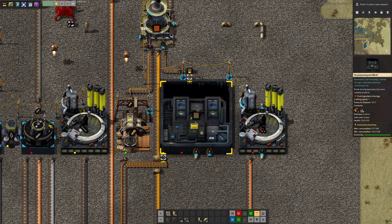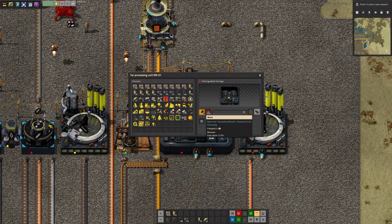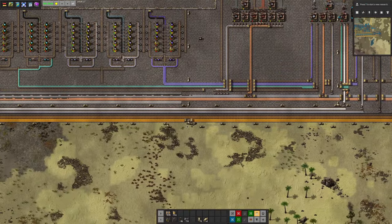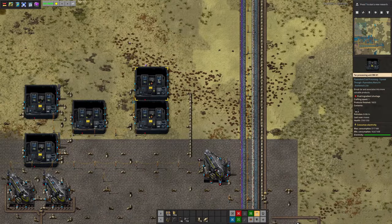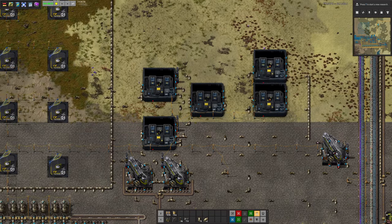Over here we're bringing in creosote, apparently to mix with the wood. I don't even know how you make creosote in real life. Apparently it's done up over here — I'm not quite sure if I'm following the right pipes still. Over here is tar, so you're turning naphthalene... oh god, this is getting angel-bobs-ish.